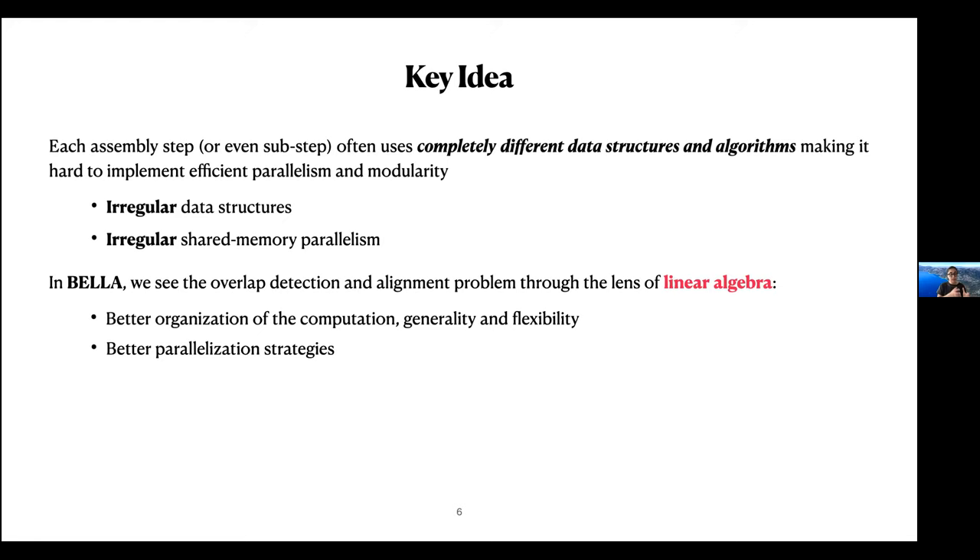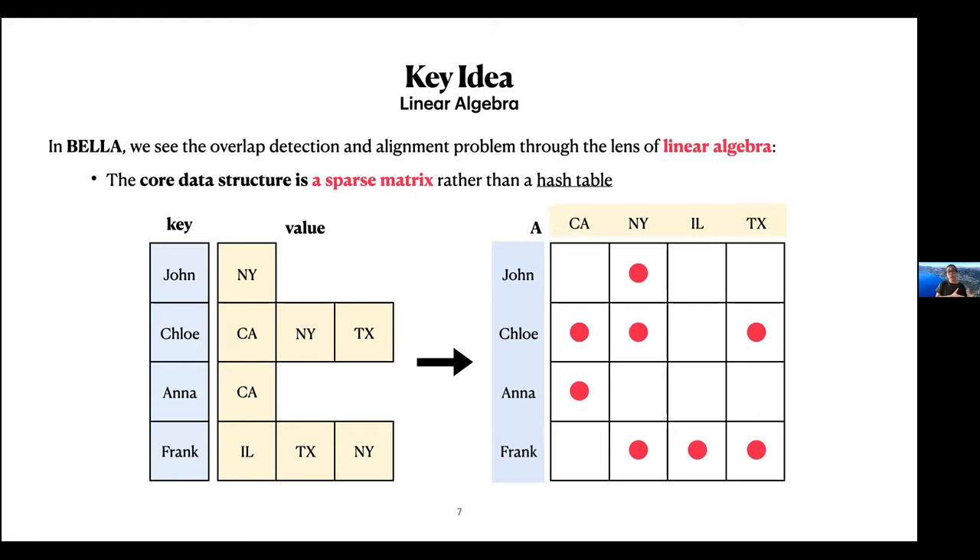In BELLA, we see the overlap detection and alignment problem through the lens of linear algebra. This allows better organization of the computation, generality, and better parallelism strategies. The core data structure is a sparse matrix, so the computation becomes sparse matrix computation, allowing us to take advantage of state-of-the-art sparse matrix multiplication from the HPC community. We move from a hash table point of view to a sparse matrix — for example, if we have a hash table where keys are people and values are the states where they lived, we can translate that to a sparse matrix where non-zeros indicate, say, that John lived in New York or Chloe lived in three states. Once the core data structure moves from a hash table to a sparse matrix, we can see the whole computation as sparse matrix operations.